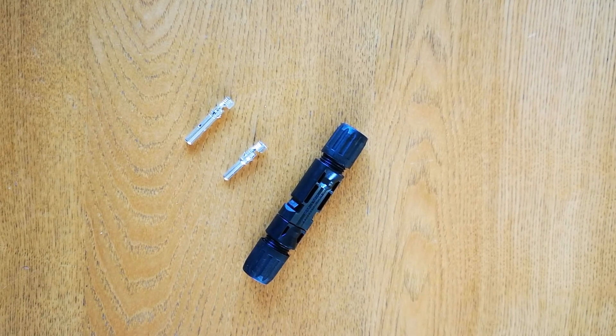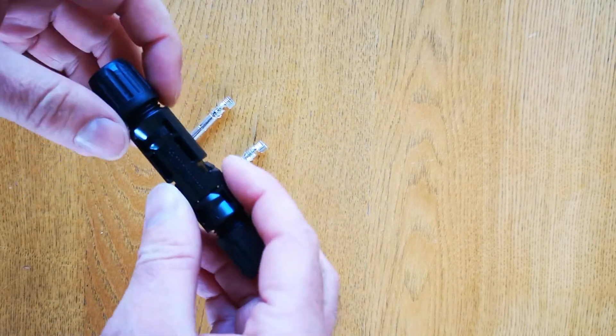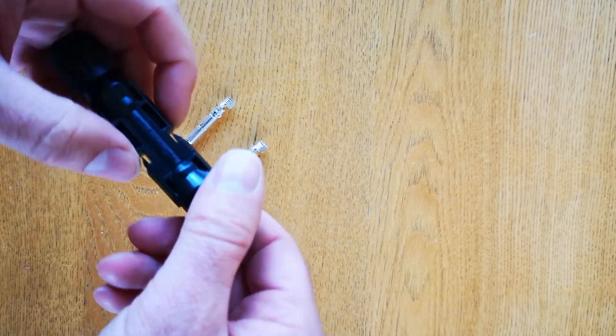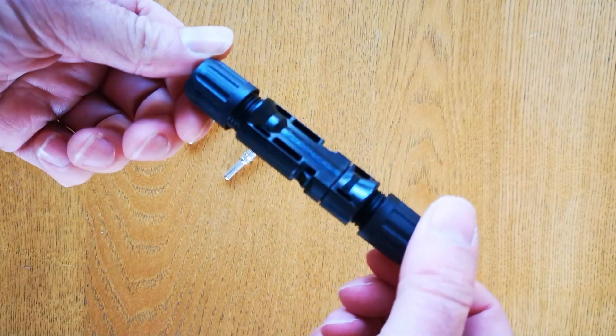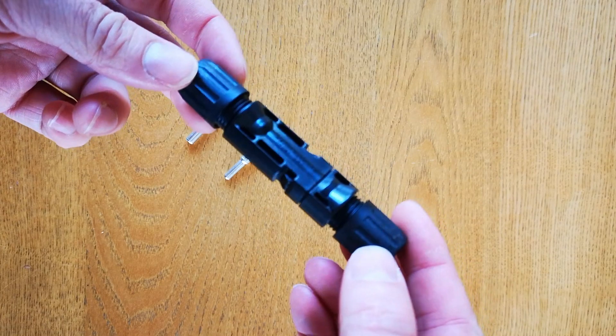Today we're taking a quick look at MC4 connectors and how they're put on the cables. MC4 connectors are connected to the solar panels and connect the solar panels to each other, but they're also used to connect the panels to the inverter. They're common DC connections used in the solar industry.